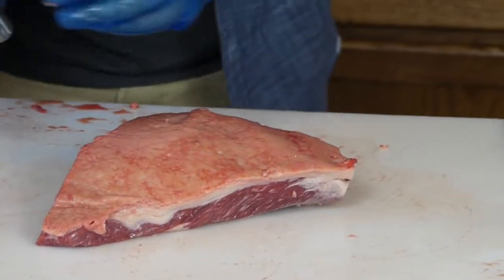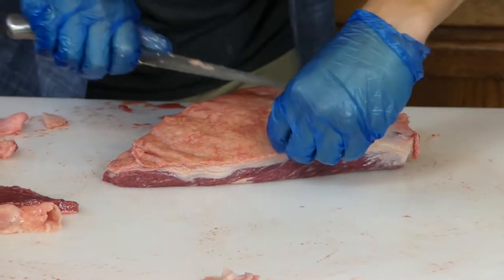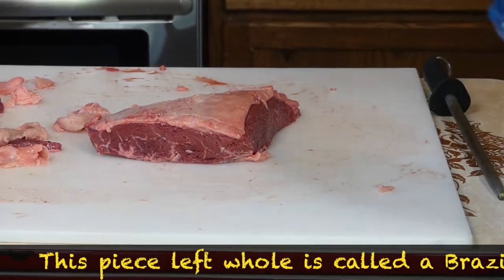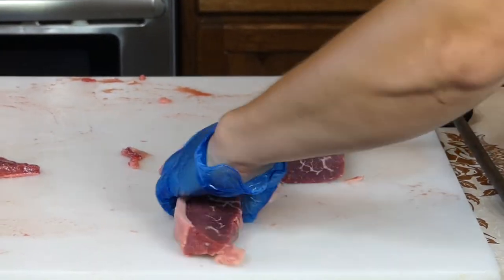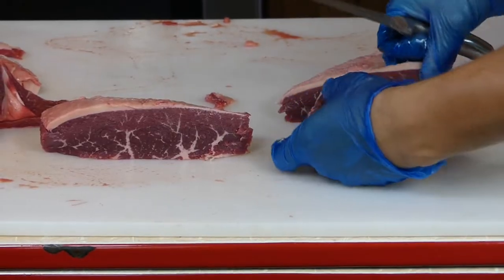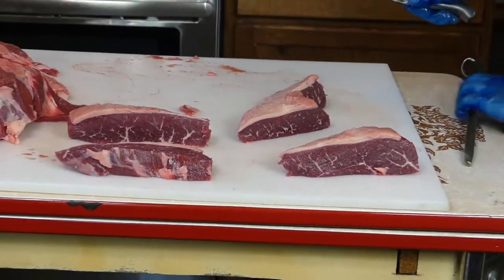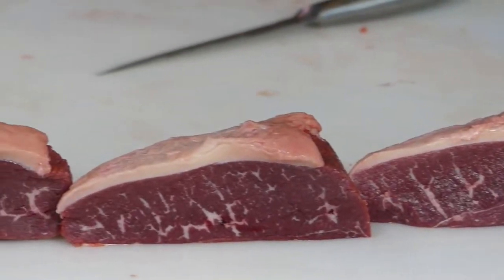I like to pre-trim the fat on these steaks a little bit — sometimes this fat is super hard to trim evenly. You can tell this is a slightly older cow; it comes apart a little more nicely. Now I'm going to show you how to cut the shell steaks. Come straight down. You usually get about four of them — two real nice-looking ones and then two smaller ones. That's it — four nice shell steaks, plus some stir-fry and stew meat.